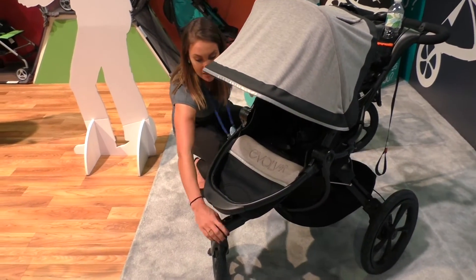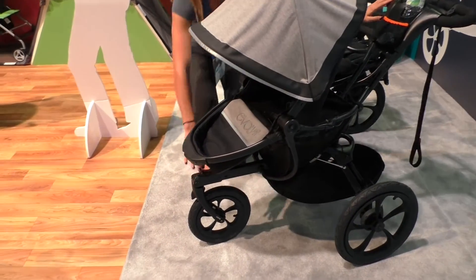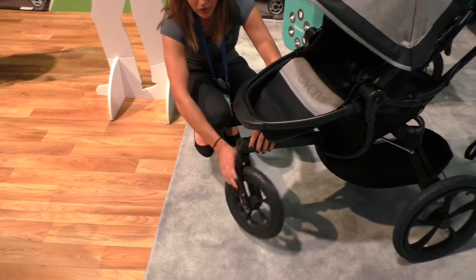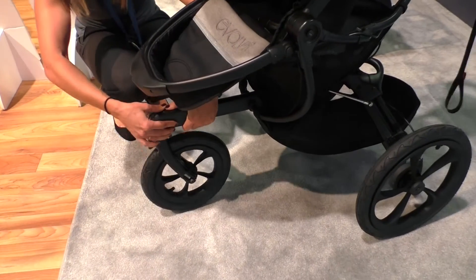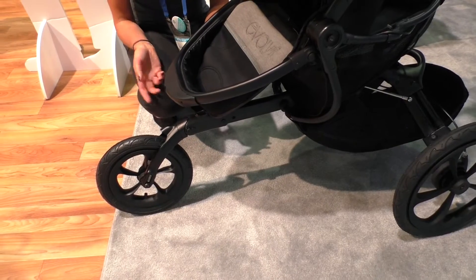You'll notice that the frame looks a little bit different and runs from the handlebar down to the wheel. What that means is that we can have two modes. Right now it's in stroller mode, so it has the swivel front wheel. To go into jogger mode, all you do is press the button at the top and the wheel pops out and locks front, so you can actually go jogging with it.